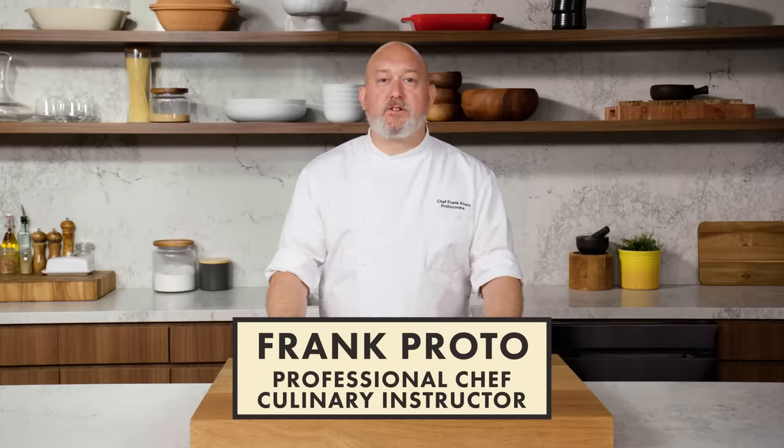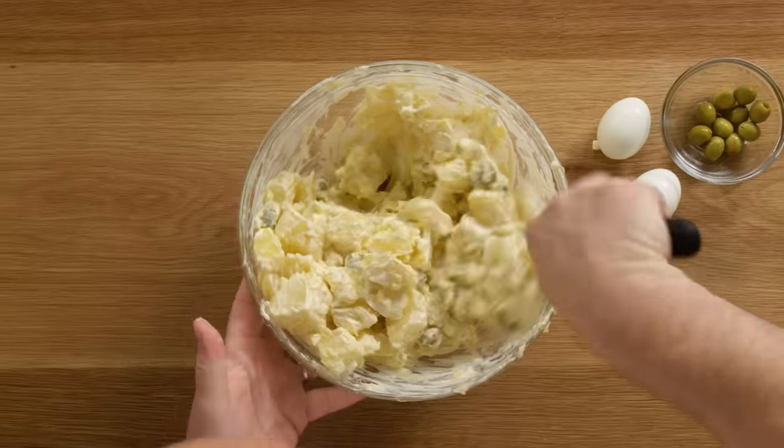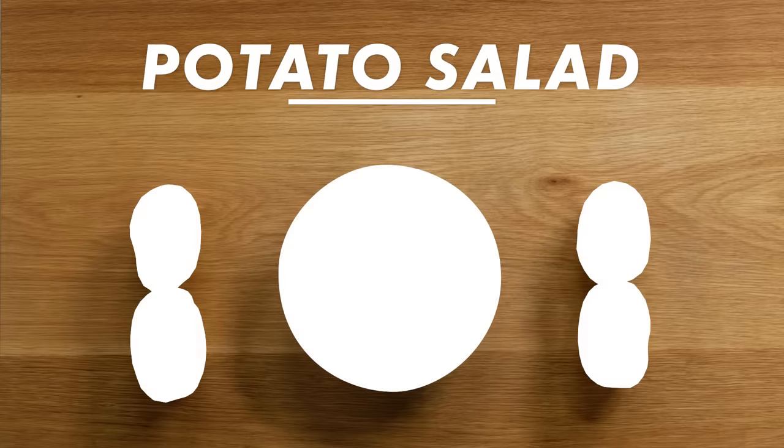I'm Frank Proto, professional chef and culinary instructor, and today I'm going to show you how to make the best potato salad. This recipe is simple and quick, you don't need a lot of ingredients. You can do this, I promise. This is potato salad 101.